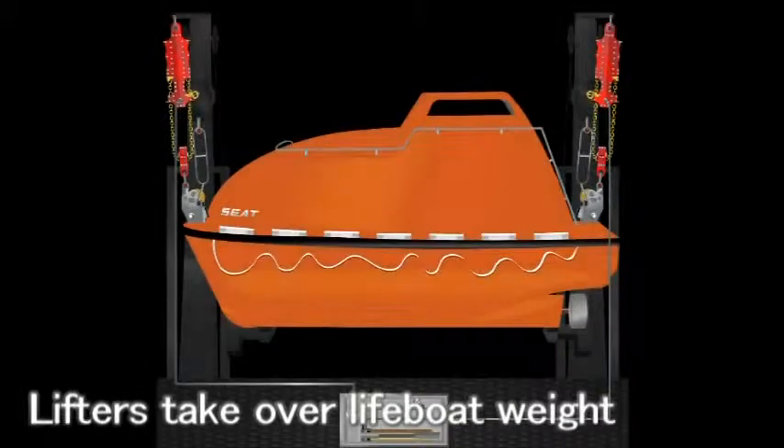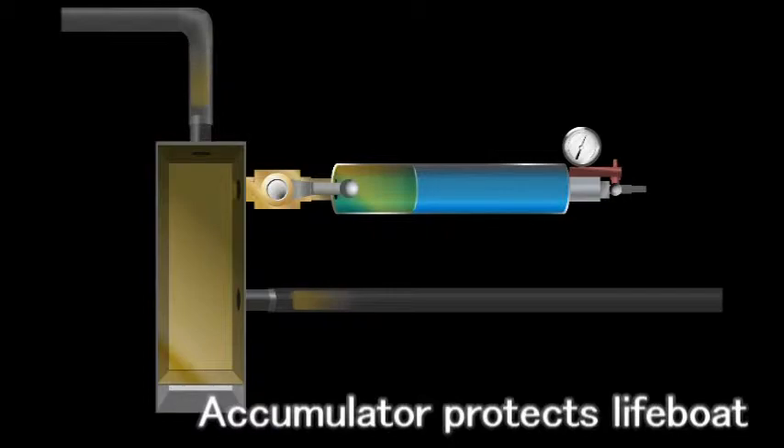Pull the release handle. The unload test is finished. The accumulator protects the lifeboat.